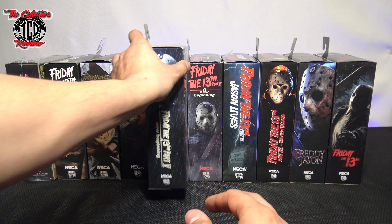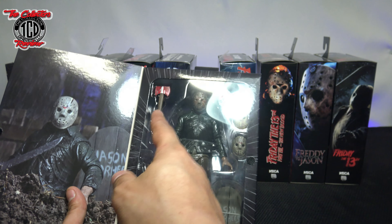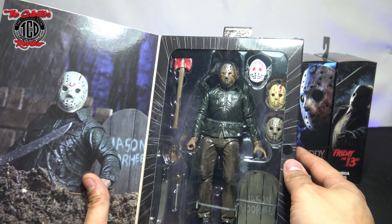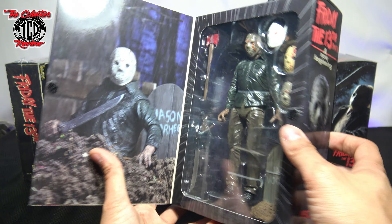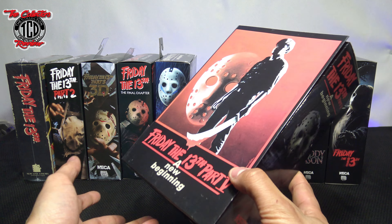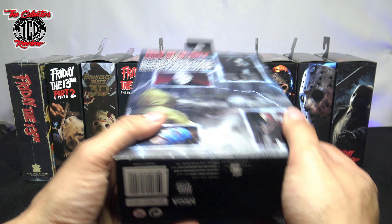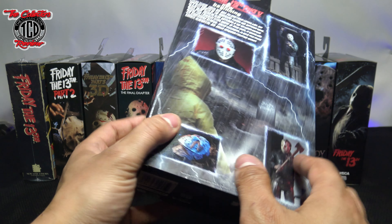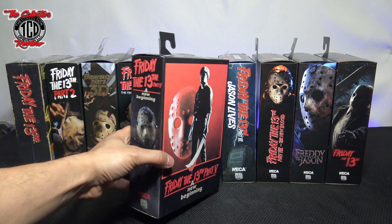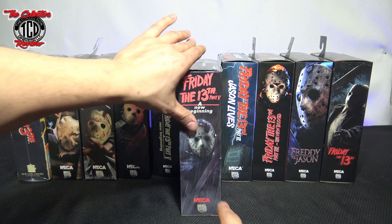Here we also have A New Beginning. This is the re-release. The originals had plastic tabs on the box — the bootlegs have no tabs at all. I love this figure. I did an update on this one because when I tried ordering the real one, what arrived had no NECA or Real Toys logo anywhere on the box, and the box was way off. Check out that video — if you get a NECA action figure with no NECA logo, it is one hundred percent a fake.